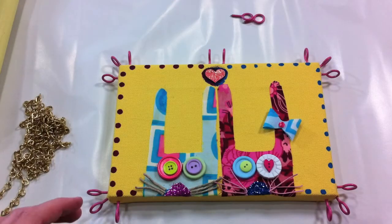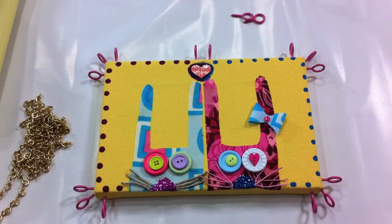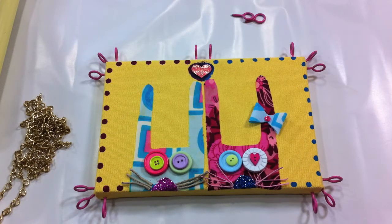Okay everybody, thanks for coming to Hand Make My Day, and this is the Funky Bunny project. So Andrea gave me this canvas to do something with — she wanted me to frame it, and this is what I came up with.